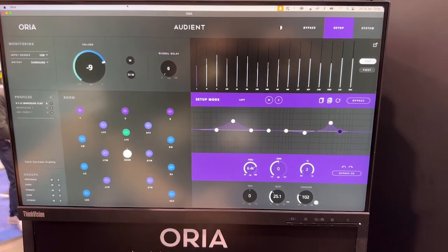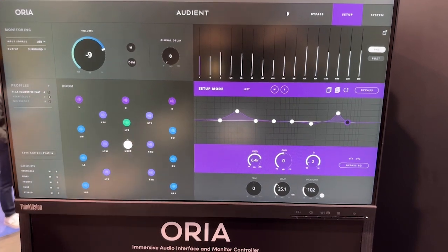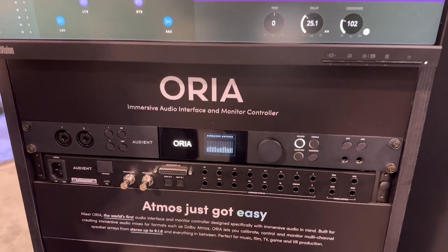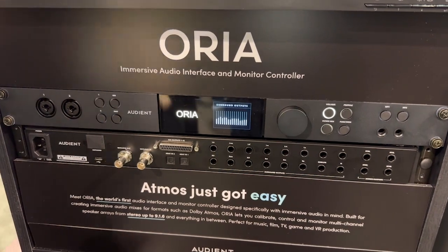The software is as intuitive as we could possibly make it. There's also an iPad app that will be available, which means that if the Aurea is in the rack away from you, you can still control everything nice and quick and intuitively without putting out your back.